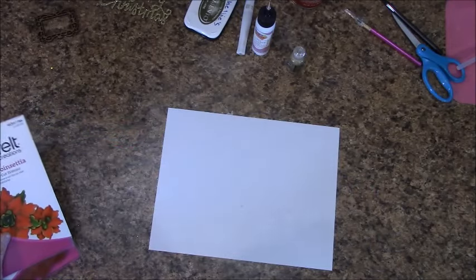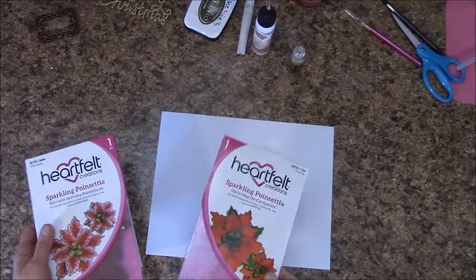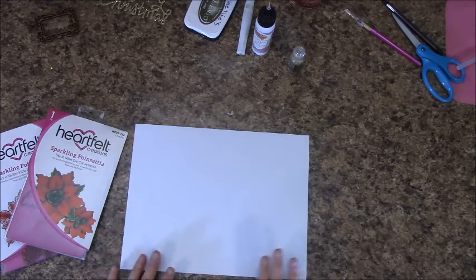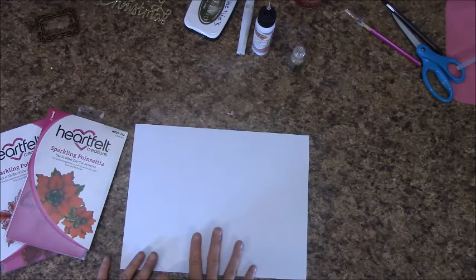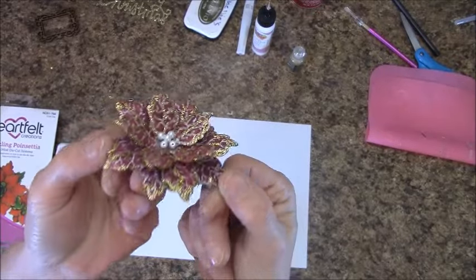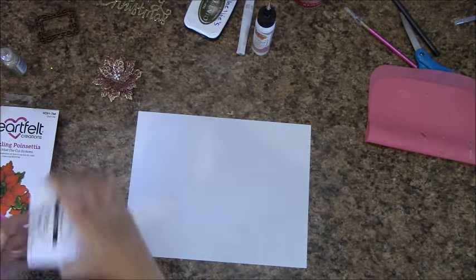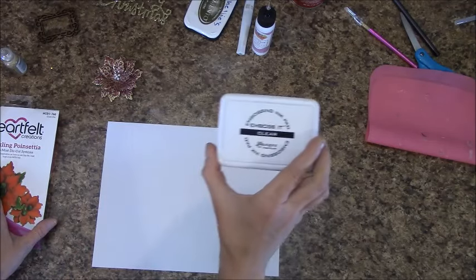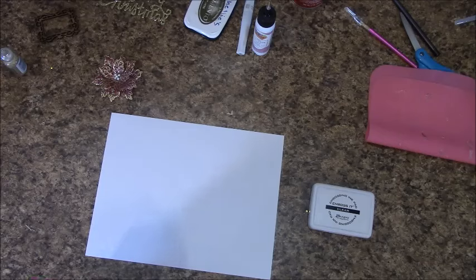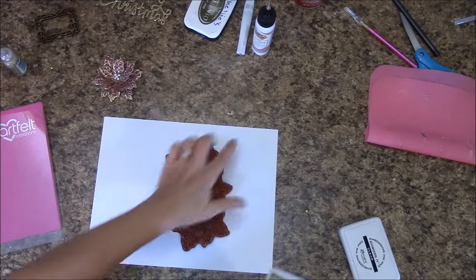Let's go on to how I made those embossed flowers with the Heartfelt Creations sparkling poinsettia collection. You will need a piece of white card stock. If you are not interested in knowing how I did this, go ahead and fast forward to the next part. This is my flower — as you can see it's embossed and sparkly. Along with the embossing, Stickles was used. Clear embossing ink is what I used first — this is by Ranger.